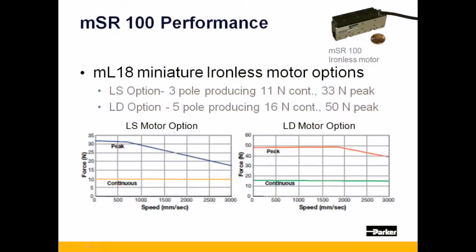The ML18 is not as thrust dense as the iron core motor used in the MSR-80, but still outputs higher overall thrust relative to it. Pictured here are the thrust speed characteristics for each motor option.